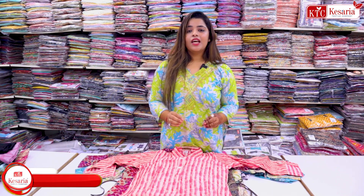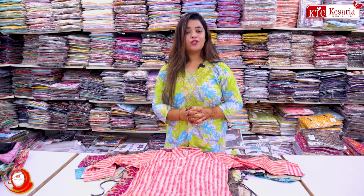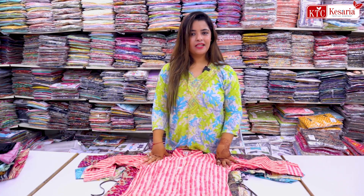In this video I am going to show that type of co-op set which will cost you starting at 345 rupees — the same sets you were purchasing before in the price range of maybe 800, 900 or 1000 rupees. But from now onwards, you don't have to spend so much to purchase such collections.